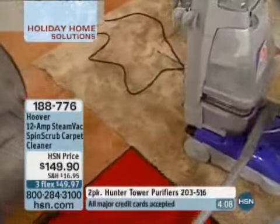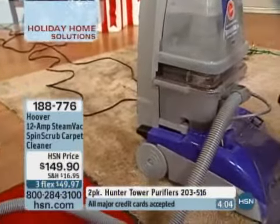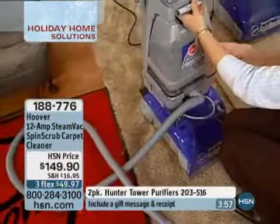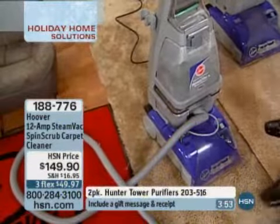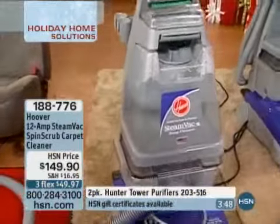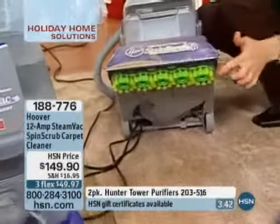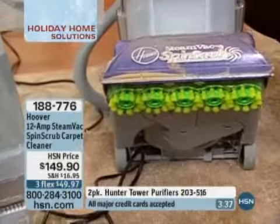What are our other options? We spray the carpet, get down on our hands and knees, take a towel — all we're doing is pushing that dirt deeper in. We're not sucking it back up. This actually sucks the dirt back up out of the carpet and cleans it. It's not just a wet vac — as you can see with the SpinScrub right here, it spins around and scrubs your carpet fibers.